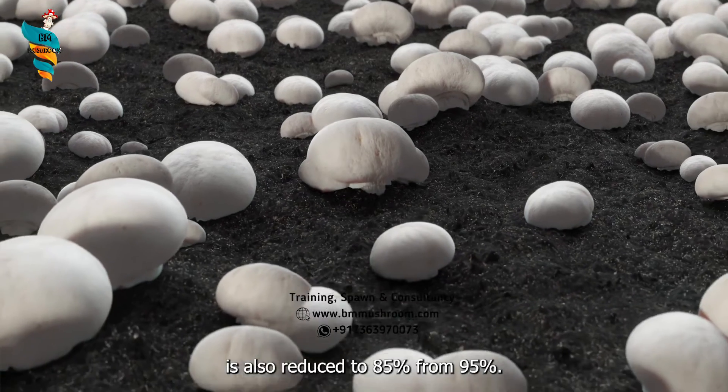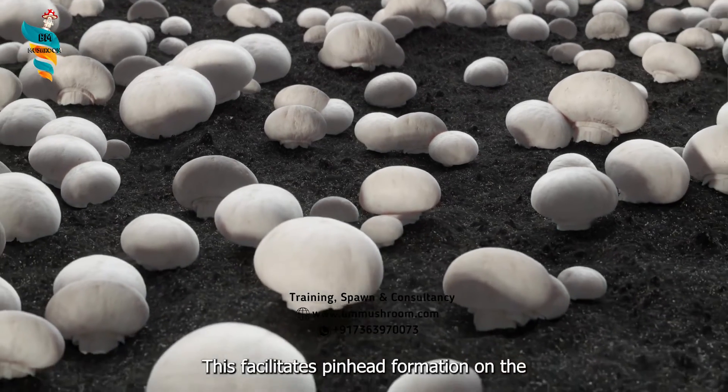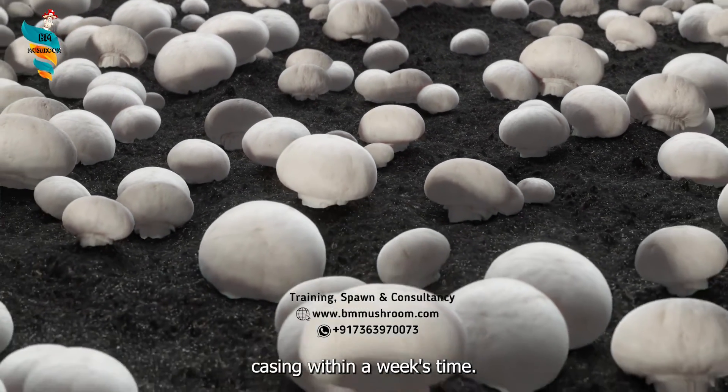The relative humidity is also reduced to 85 percent from 95 percent. This facilitates pinhead formation on the casing within a week's time.